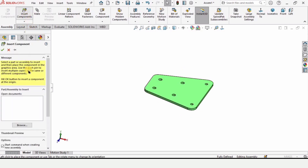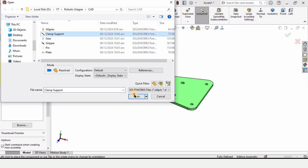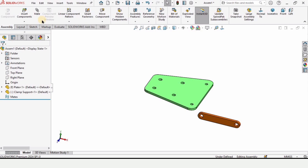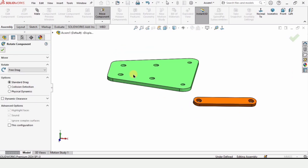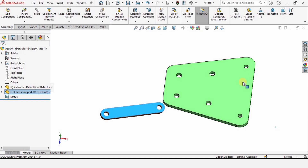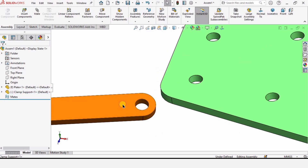Click on Insert Components — this folder will automatically open. Open the clamp and place it here. If you want to rotate this part you can rotate it. The plate is by default fixed, so you can rotate other parts. Now let's move it — the plate has a larger side and a smaller side, and we are going to assemble this clamp toward the smaller side.